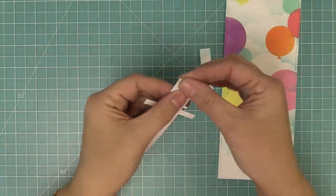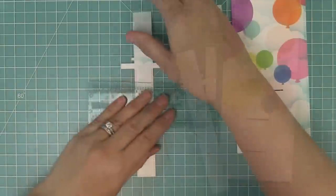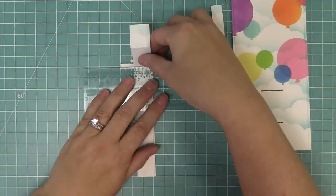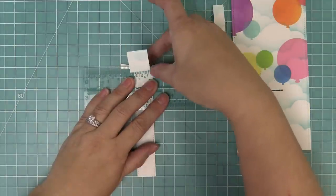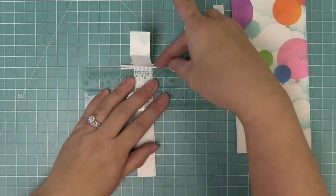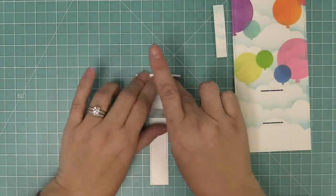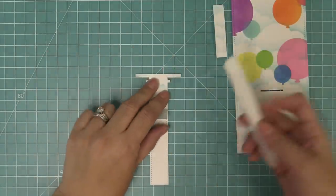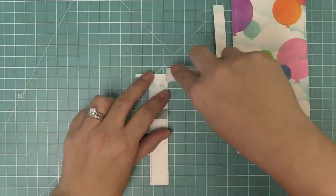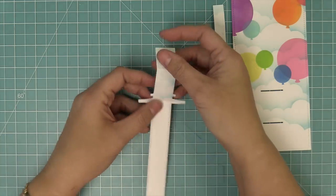Next we're going to start working with these interactive mechanism pieces. We need to fold along the score lines — there's a fold tab at the very top we fold back, and then there's a fold line right in that long T-shaped piece. We're going to use a ruler to help fold that delicate fold, fold right along that line, and then use a bone folder to secure a nice crisp fold. If you've never made a pull and pop pull tab card, make sure to check out our intro video — we'll link it in the description below.